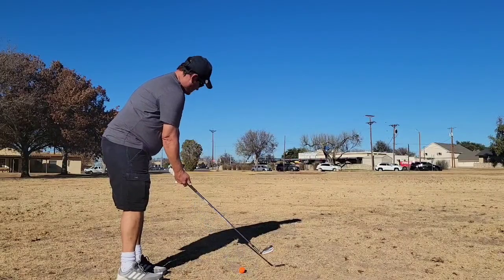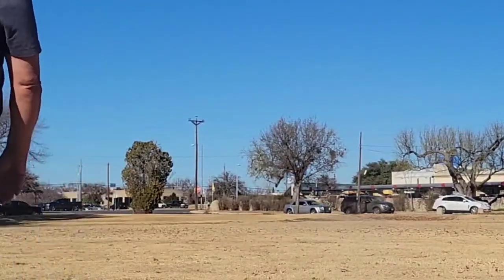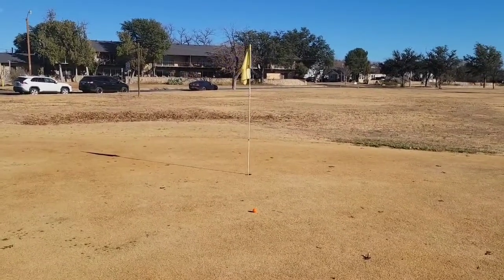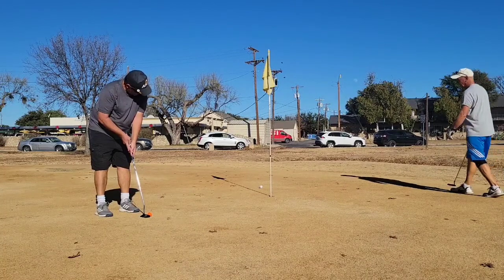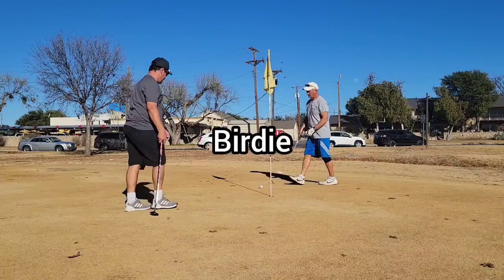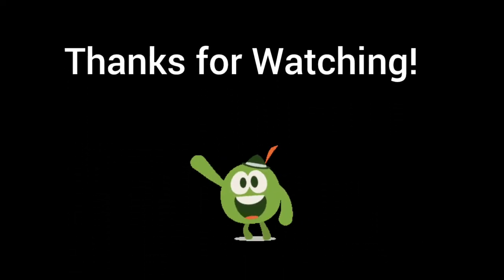I hit that short and the three wood better. My driver went straight down the middle but only got about 30 yards, maybe. Got pin high and I just got to make it. Good to end on a birdie. I think they'll really like that chopped down three wood — well, it's not really chopped, it's just two inches difference. Anyway, time to go. Thanks for watching, see you later.